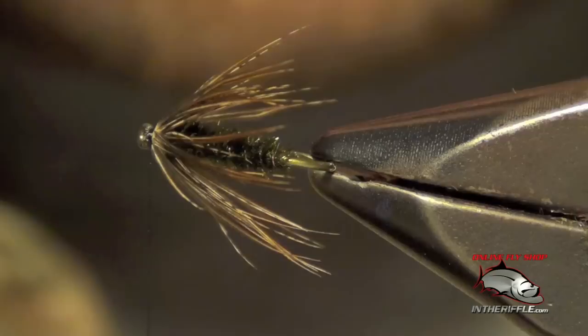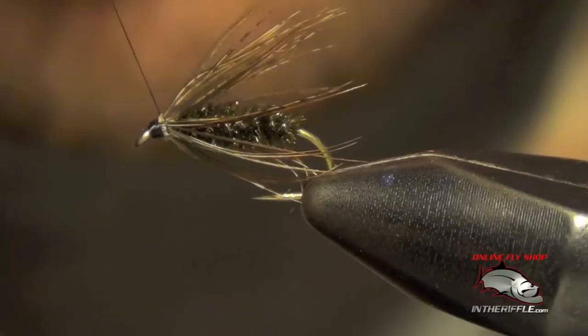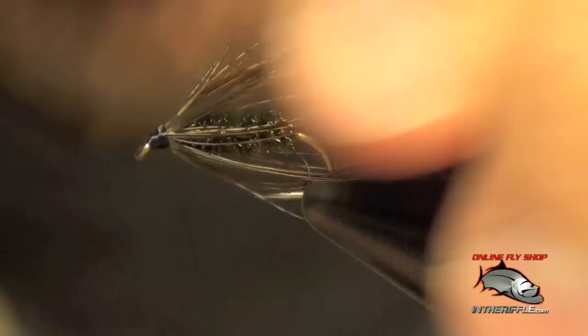Then I'm going to crawl back onto this feather a little bit with my thread. I'm going to first clip out the stem, build up a small head, and slowly creep up with my thread onto this feather. What this is going to do is help the fibers to lay backwards. You don't want to creep back too much — just a couple of wraps — and then I can finish cleaning it up.